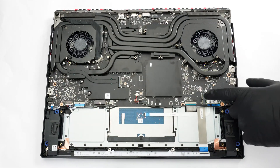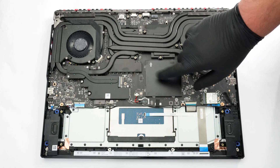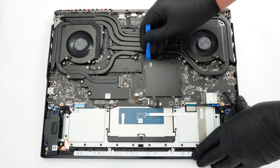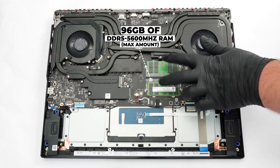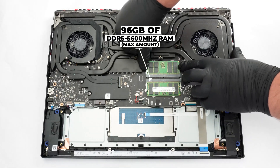The Wi-Fi 7 card is replaceable, which is expected for a laptop of this size. A metal plate covers the pair of memory slots. You can gently pry it off with a lever tool, but be careful as a very sticky pad in the middle is glued to the plastic slots. They fit up to 96 GB of DDR5 5,600 MHz memory.